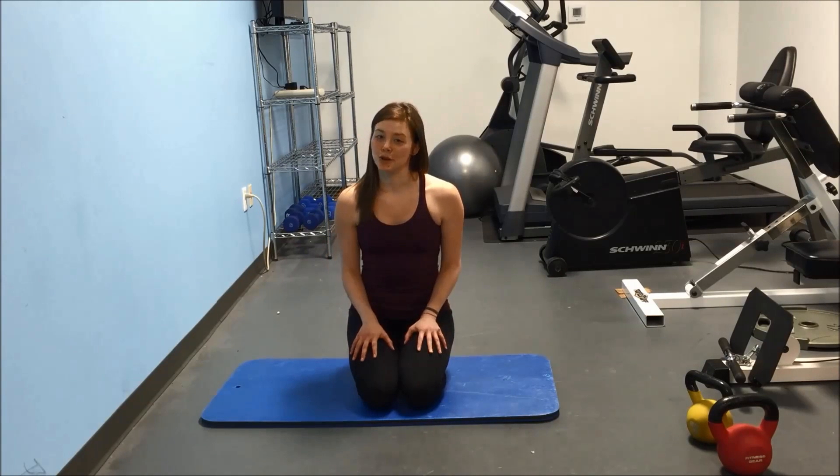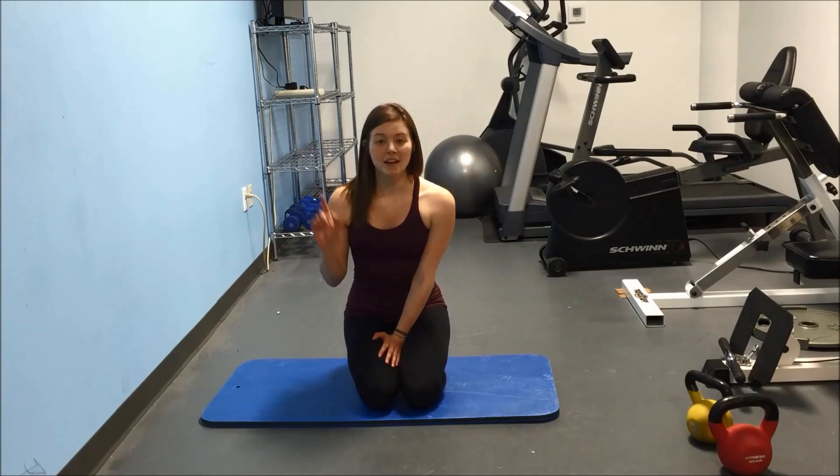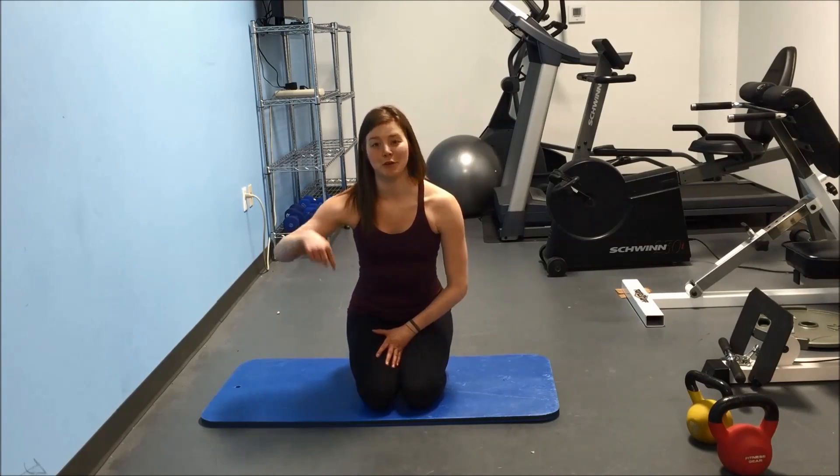This is just going to be a simple bicycle crunch, and the way you're going to do this is: if you want to do it for one minute, do as many bicycle crunches as you can in one minute. I'm going to do it and you're going to follow along with me.